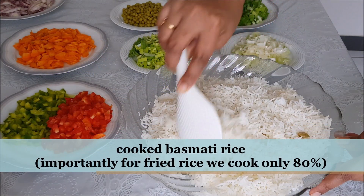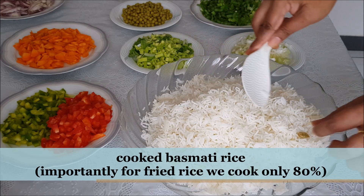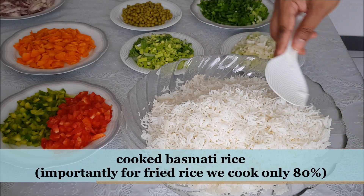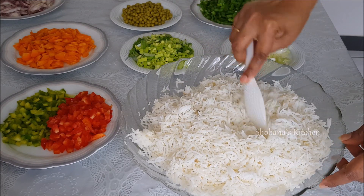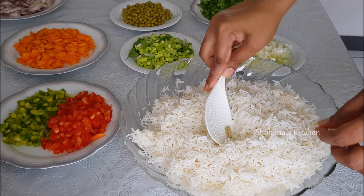I am going to make this fried rice with Basmati rice. You can add a little bit of rice.